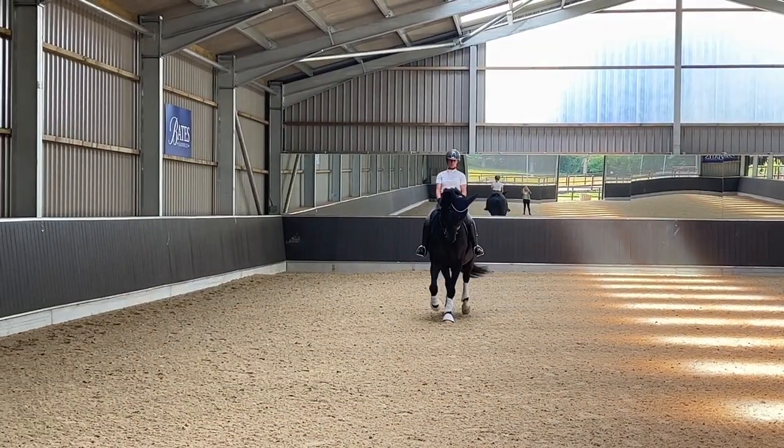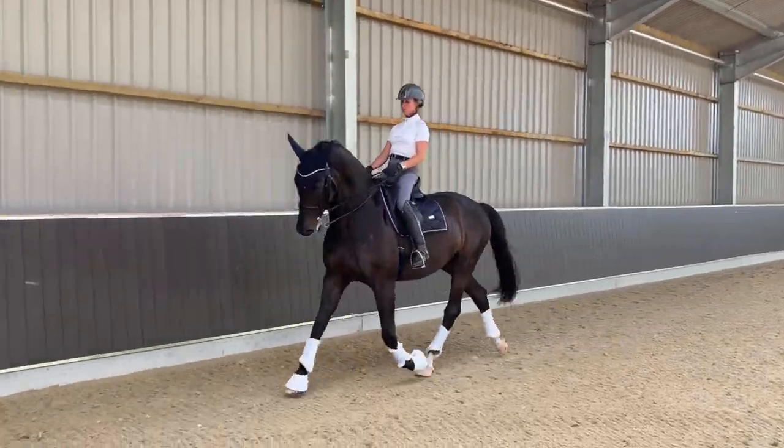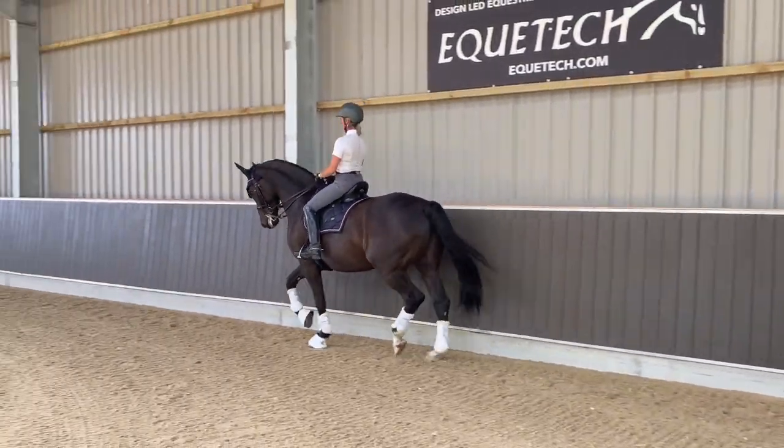On this one I've come up the three-quarter line with a slight left flexion, left leg behind the girth, and I push him over with my left leg with left bend to the track.